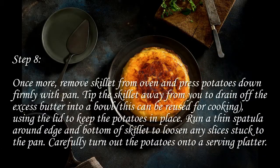Step 8: Once more remove skillet from oven and press potatoes down firmly with pan. Tip the skillet away from you to drain off the excess butter into a bowl — this can be reused for cooking. Using the lid to keep the potatoes in place, run a thin spatula around the edge and bottom of skillet to loosen any slices stuck to the pan. Carefully turn out the potatoes onto a serving platter.